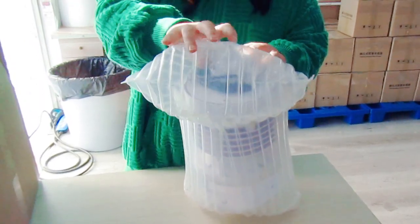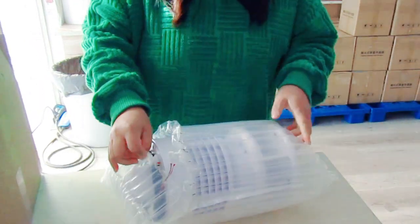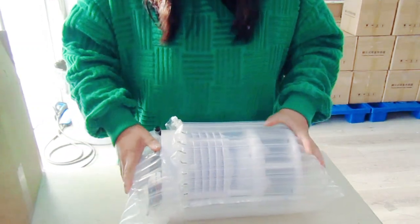Firstly, we put our product into the inflatable airbags, and then we put it into the box.